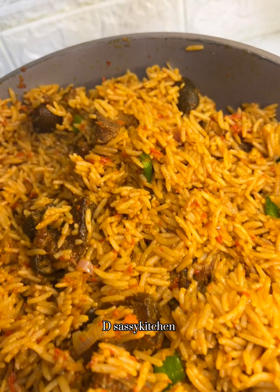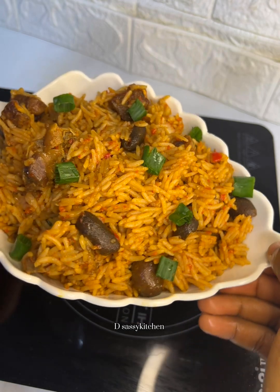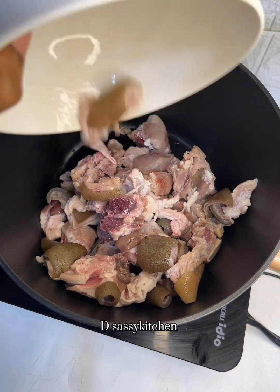If you've never made asun rice before and you really want to make one, then you stumbled on the best video. This is a very simple and beginner-friendly video on how to make a very tasty asun rice.